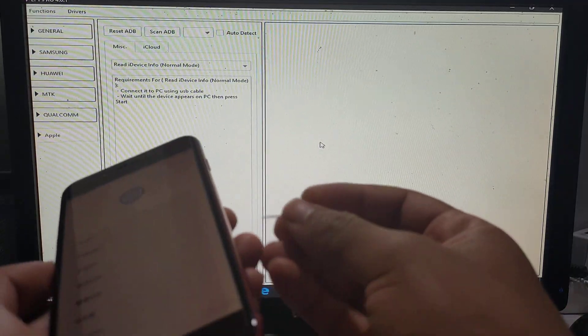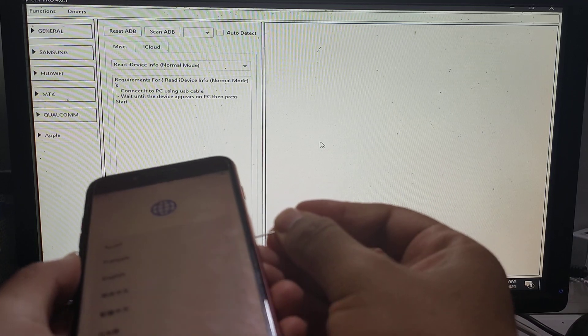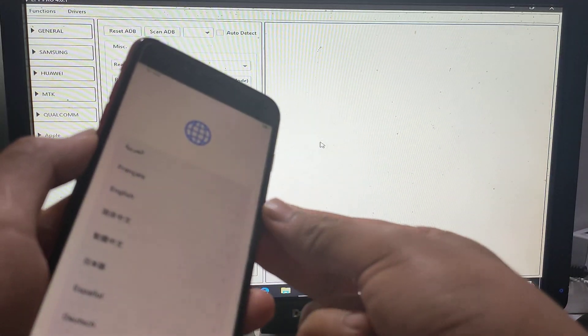Now go to UFG dongle and bypass it, but first thing should be removed.